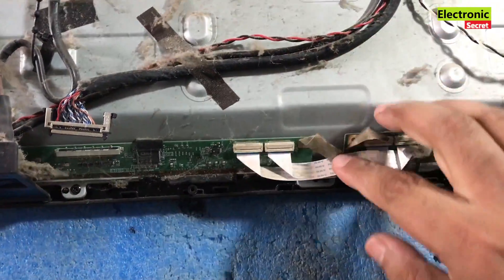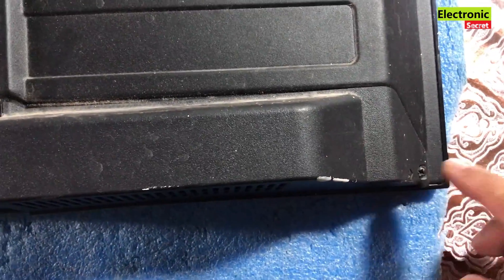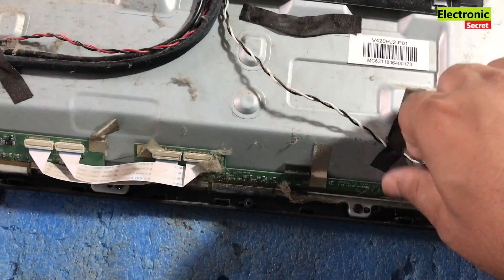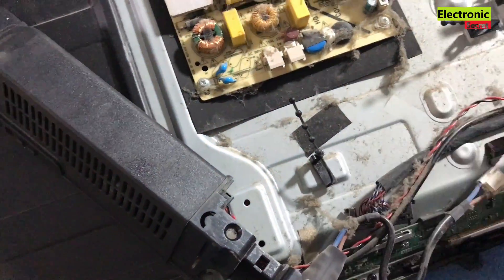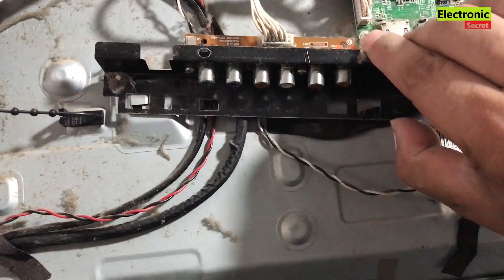I will share the link in the description for how to install a universal backlight driver when your backlight inverter section is faulty, so watch that too. But in this case, we have the inverter area okay, so we will move on.